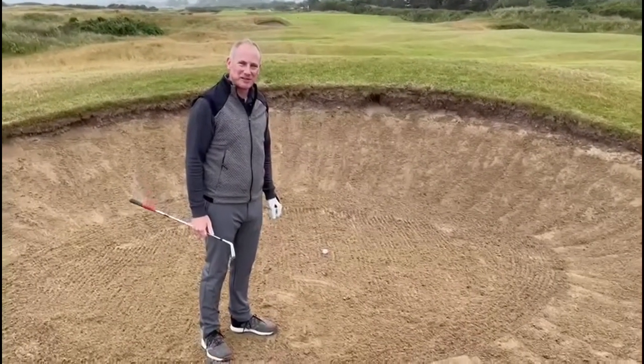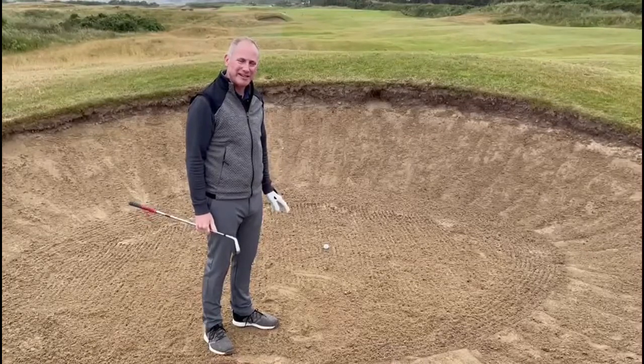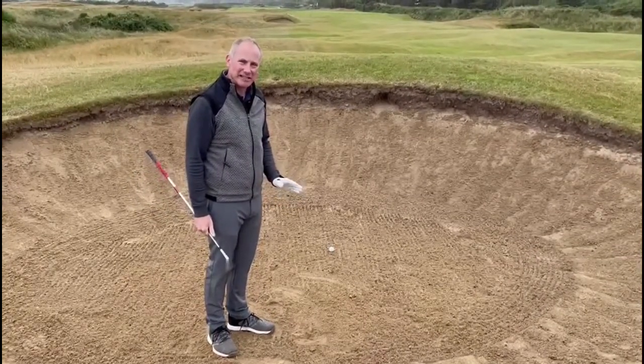Hi folks, Jamie O'Sullivan here, PGA professional at Ross Laird Golf. I have a fairway bunker shot here on number 13 and I have one or two small tips to give you in relation to getting a lovely clean strike here.